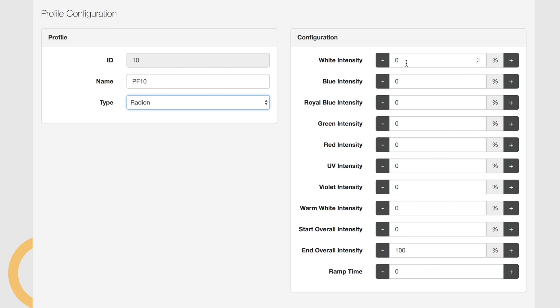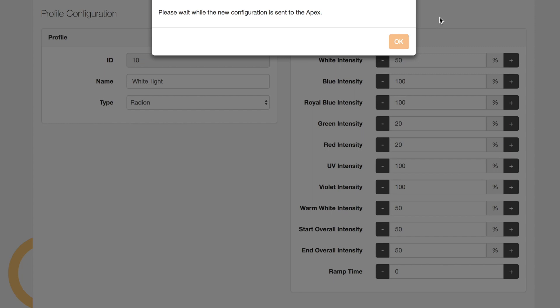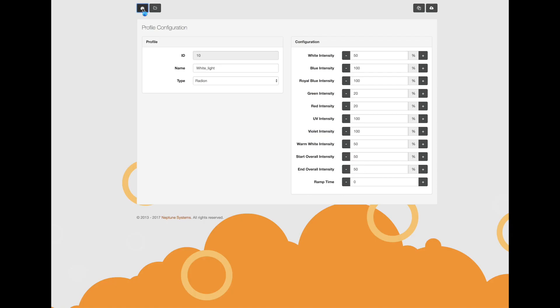Now you're able to set the intensities of the colors of the Radeon equipment connected to the Apex. I'm going to put in some intensities that will have all the blues on but with a little bit of white color. I find that spectrum is really nice to view the tank because you're seeing some of the reds and greens that you don't typically see when all your lights are set to blue. I'm setting the intensity to 50% and ramp time to zero, meaning it won't ramp up or down when the light starts. I'm going to call this profile "white light." Then you click update to send this information to the Apex.